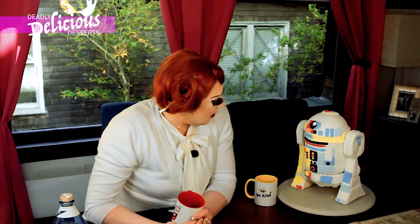Welcome to Deli Delicious desserts, this time from my dining room. And isn't it pretty? We have a very special guest today, R2-D2. Say hello, R2. He's so feisty. I wanted to do something different, so please enjoy this episode. I really enjoyed putting this one together. So let's get to it.